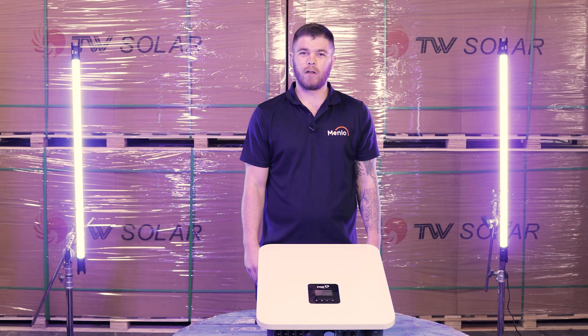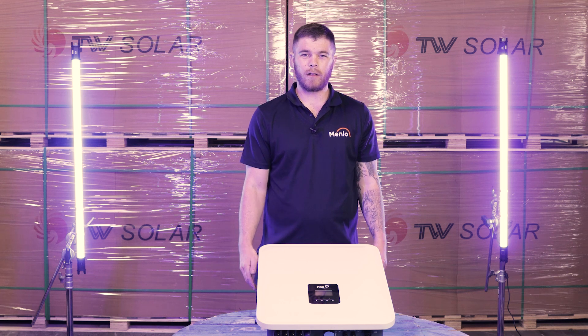Hi everyone, welcome to our warehouse where I'll be sharing some advantages of the Fox ESS hybrid inverter.